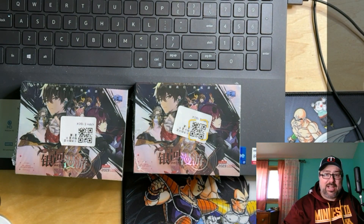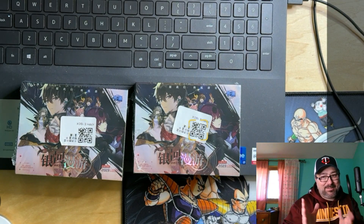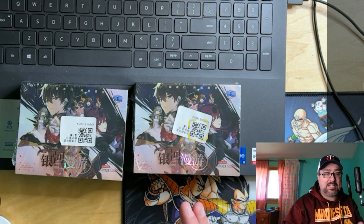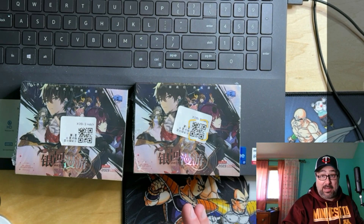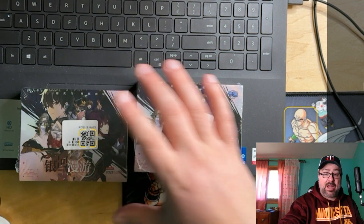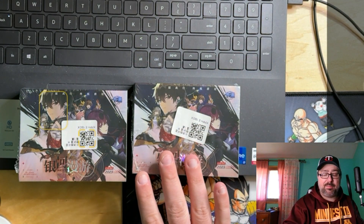Hey guys, thanks for joining me for another Honkai Star Rail video. Today we have another trading card box opening, and this is a new box I've never bought before. I didn't get duped this time — I knew what I was getting into. In the past I've been surprised ordering a box and getting a mini box, but I knew these would be mini boxes.